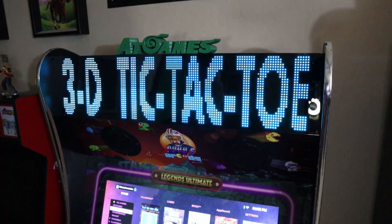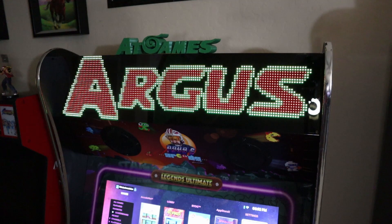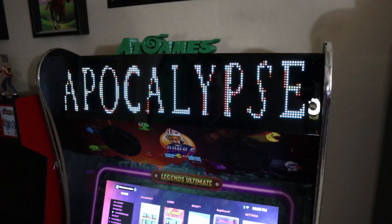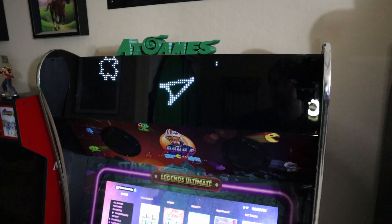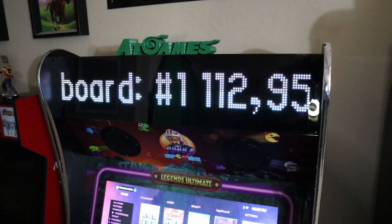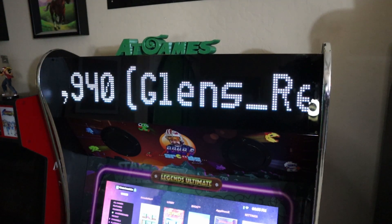Remember, this only works with the online AtGames leaderboard compatible games, not all 300 to 400 games included on your cabinet. All you have to do is head over to the leaderboard category, start scrolling through the games, and once you pick a game — for instance, Asteroids, because I did want to see the leaderboards — the marquee will start to display either a static or animated marquee, then go ahead and display the leaderboards. It'll tell us who's number one, number two, and number three when it comes to the high score.